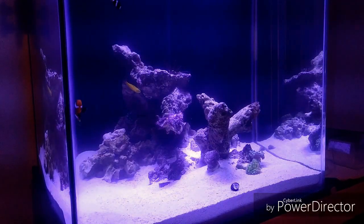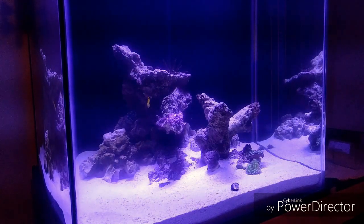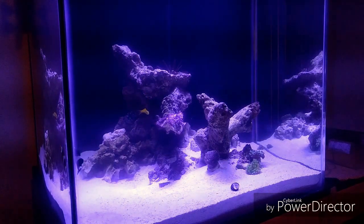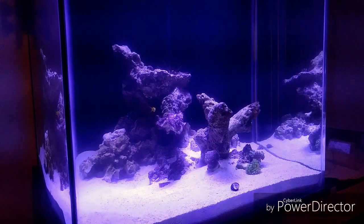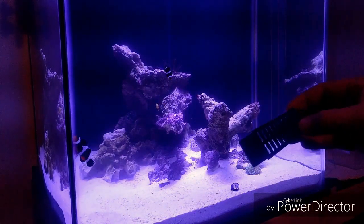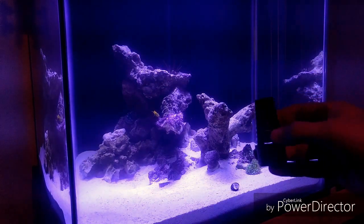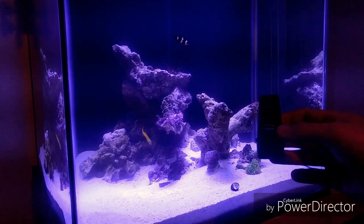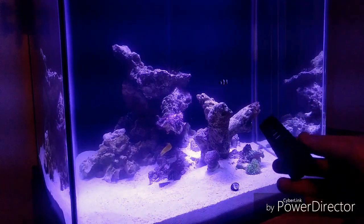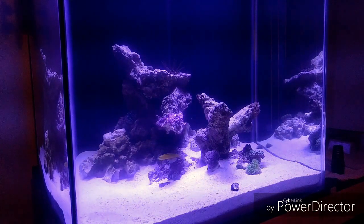Hey, how's it going everybody? Well, I was hoping to wait a little bit longer before I added my first addition, but I went to my local LFS today and they were nice enough to just give me this. I needed this to go on the back of the overflow just to keep fish and stuff from getting sucked up in the main overflow. So out of courtesy, I decided to buy a fire shrimp.